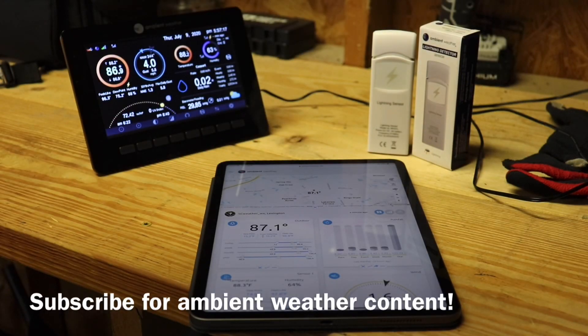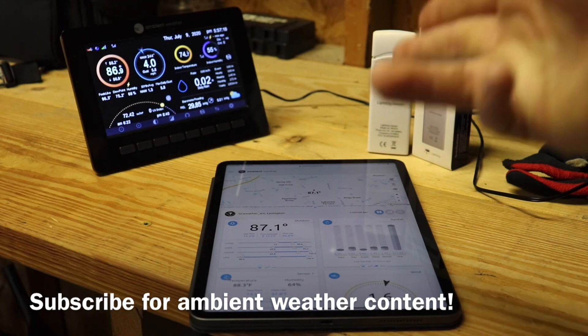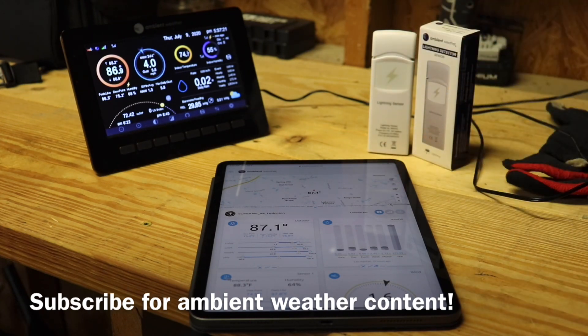What's up guys, this is Mitch with SC Weather. I told you guys I was gonna get the lightning detector and I got it right here. I told you I'd do a little review on it. It kicked my butt getting this thing going — I am not that great when it comes to SD cards and stuff, but once I did it I felt like an idiot because it was easy to update.